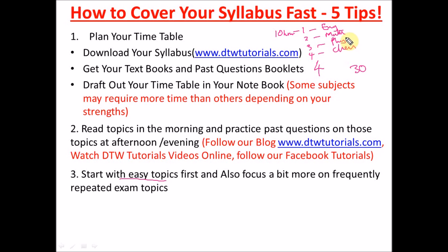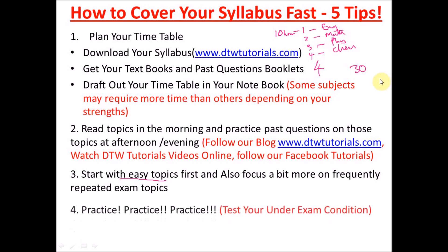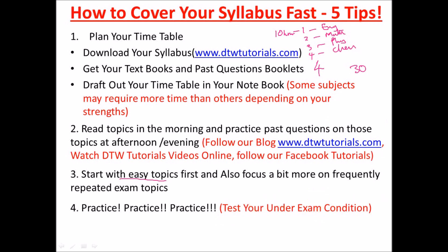You can finish all the easy topics within one day and practice past questions on them, then use the remaining days for harder topics. Following a seven-day-per-subject plan over a month means you should have covered about 90 percent of all your subject syllabuses, after which you heavily depend on your past question booklets and start practicing extensively.